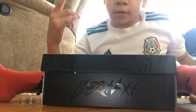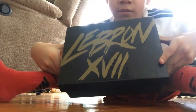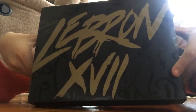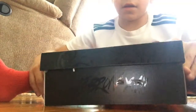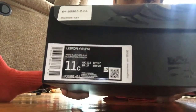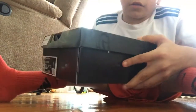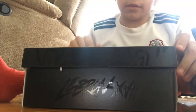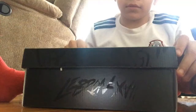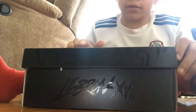What is up guys, I'm back with another video. As you can see, I have a box - these are the LeBron 17s, size 11. This should be a great video guys. I'll leave my Snapchat name in the description down below so you guys can add me.